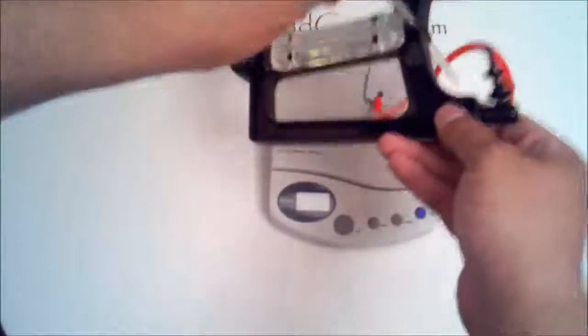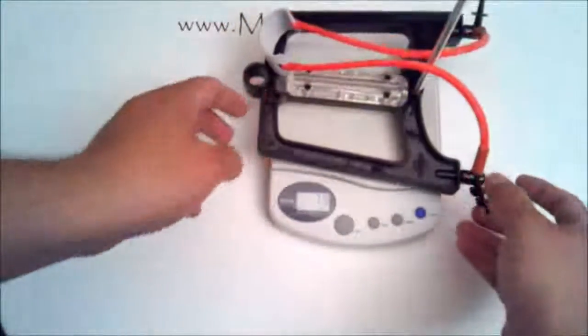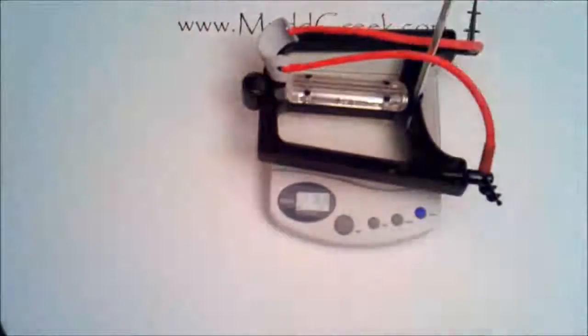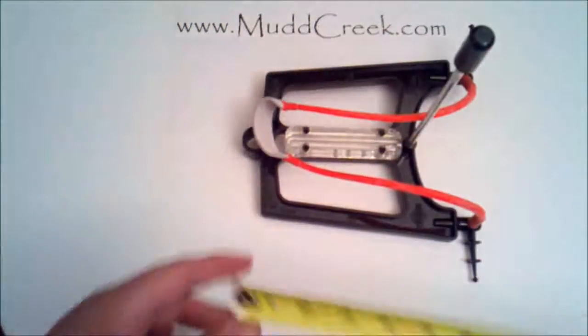Let me give you an idea of how much it weighs. It's a little awkward to get it to balance on the scale here, but you're looking at about eight point seven ounces — so really about nine ounces.